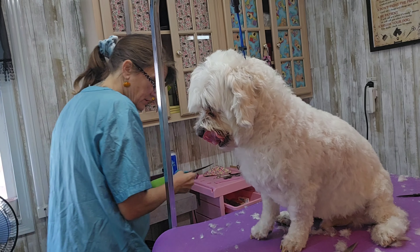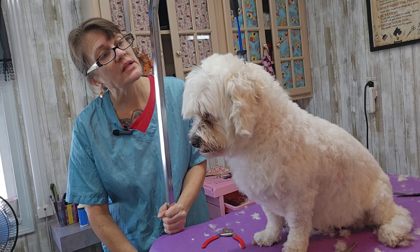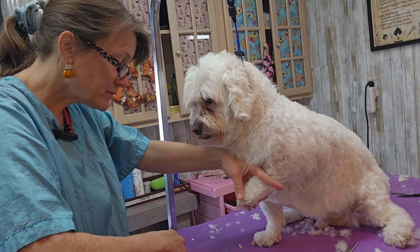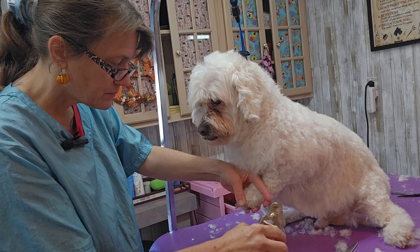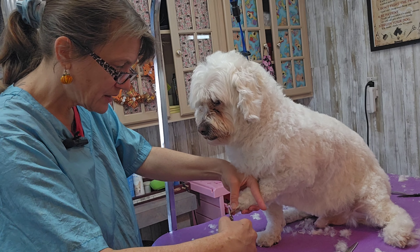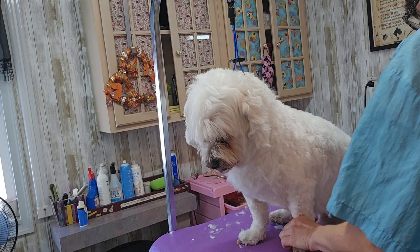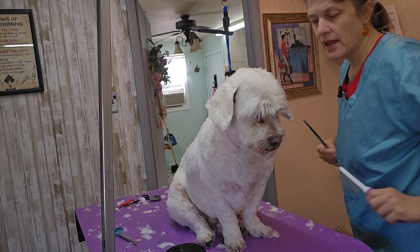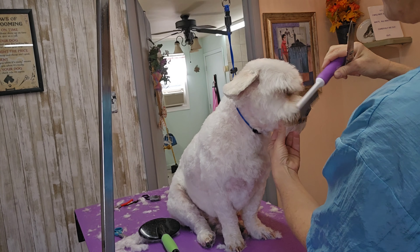I'm going to cut your nails. We'll let you relax your head just a little bit — there we go, I've got to see what I'm doing. They're pretty long; he comes every couple months. Check for dewclaws — you've got a dewclaw, okay. I'm almost done. I did a five blade on his ears and his head, and I'm just going to trim up his face.